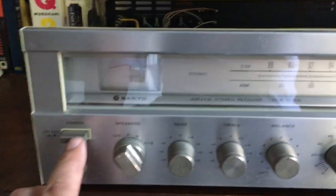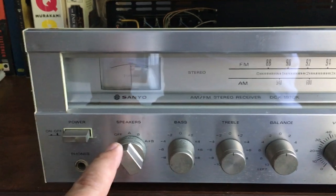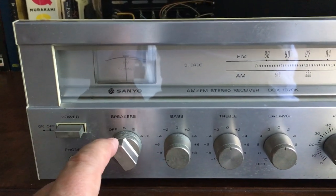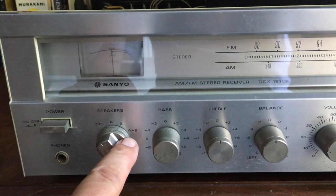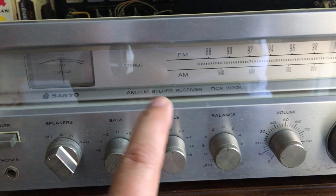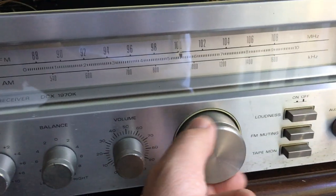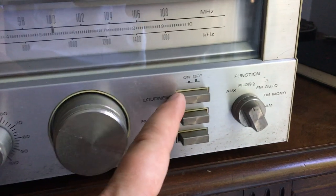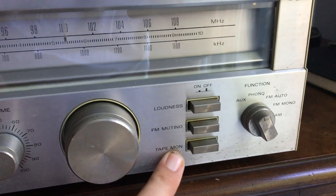Now this is pretty standard. It's got an on/off button switch here. When I power up I always turn my speakers off first. Then you have your A speakers, B speakers, or A and B speakers. There's a bass knob, treble knob, balance knob, and volume knob. Then your tuner knob, and buttons on this side for loudness, FM muting, and your tape selector.